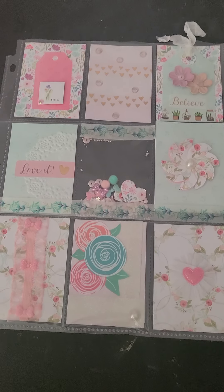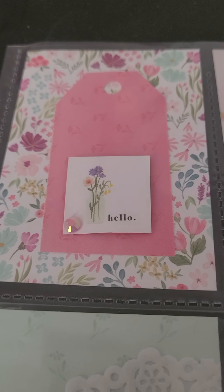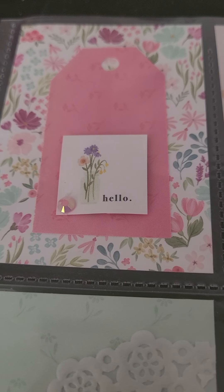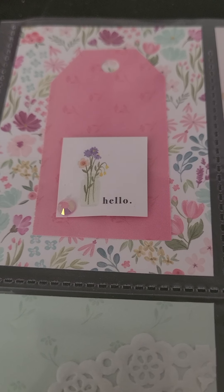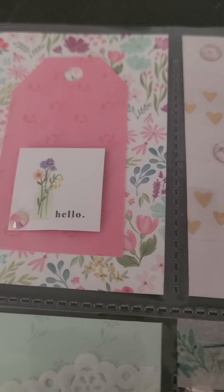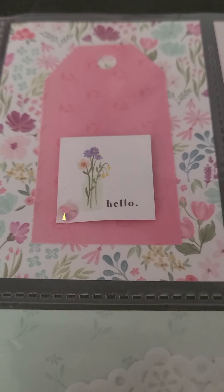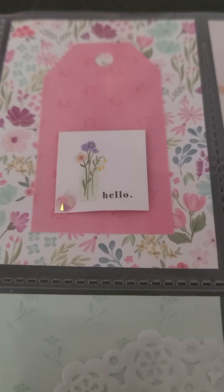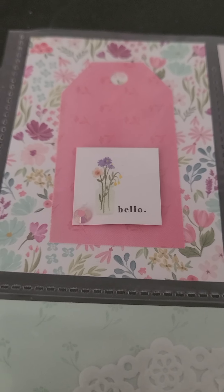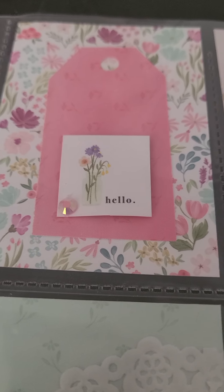I'm holding the camera so hopefully it will go well. This is the first pocket letter and I love how it turned out. I love the pinks — pink is one of my favorite colors. I love the pastel colors. That adorable trim right there I received in a swap and it's like a pink iridescent — it is so pretty.